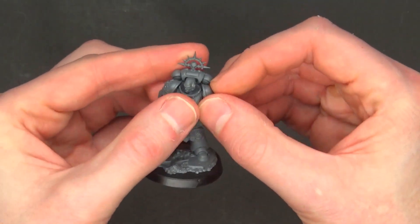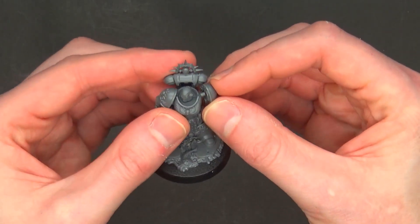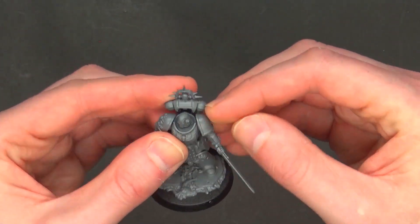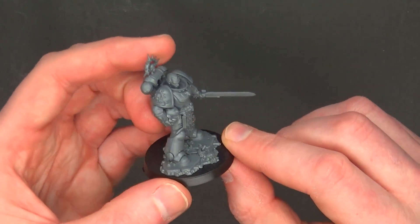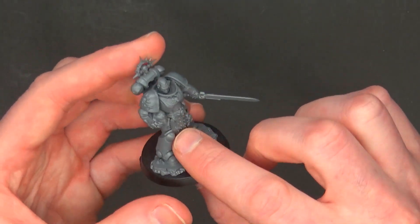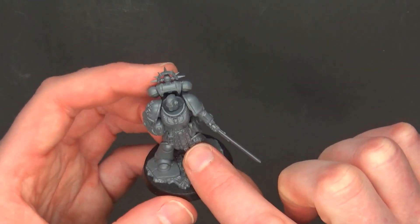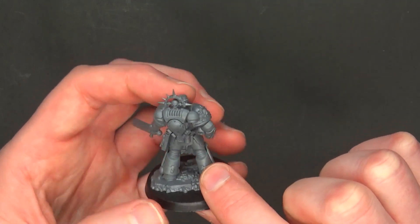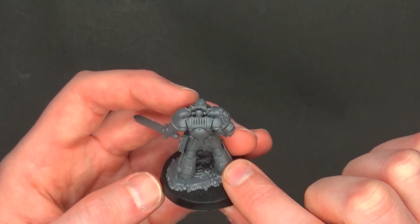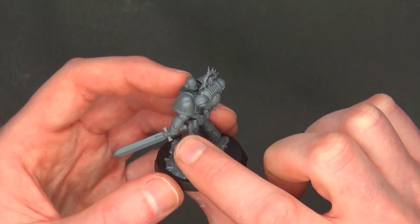All I did was slot it in just like it was supposed to. You can see the seams right down the side, though GW has gotten way better at hiding those on all their miniatures. Overall it's gorgeous — the purity seal is in the right spot, there's the Roman-style pteruges on the front, and on the back you've got what looks like a grenade pouch and the sword.